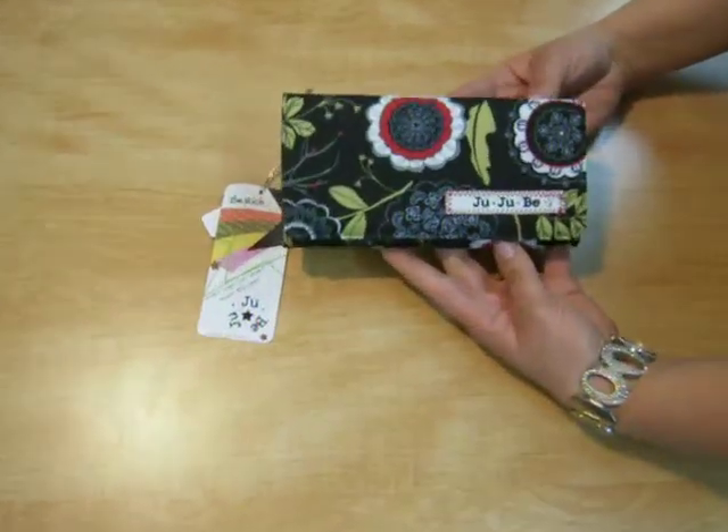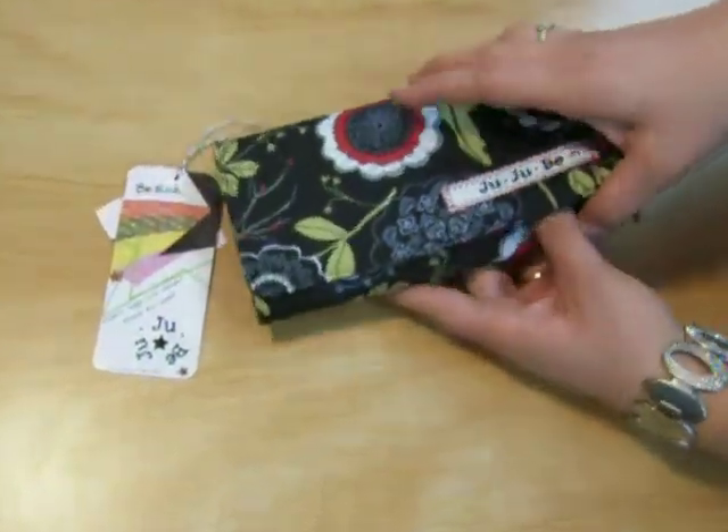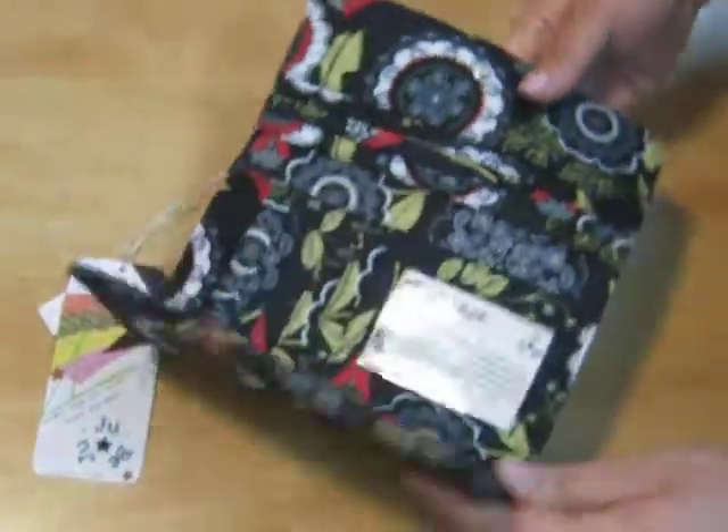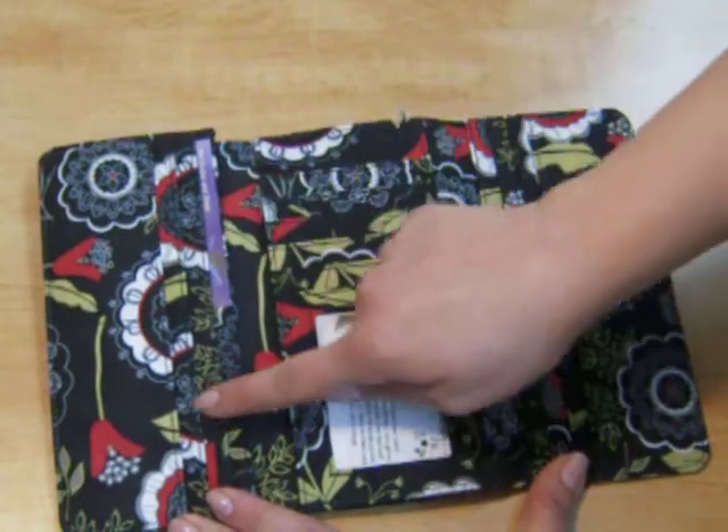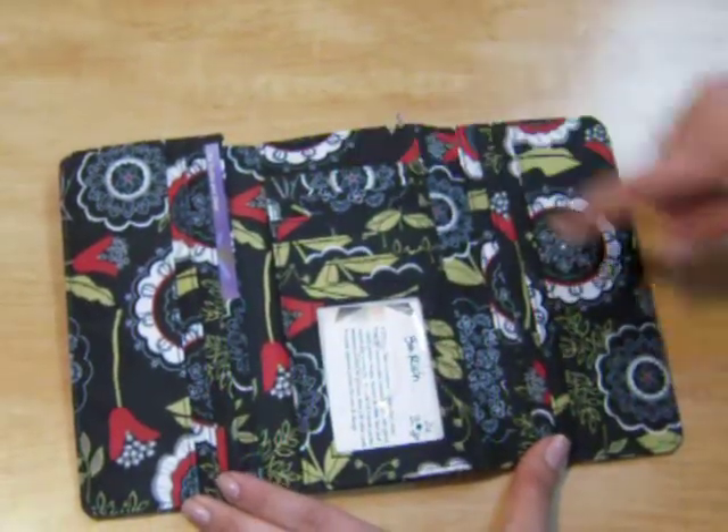This is the Be Rich Lotus Lullaby. I'm going to open it up. You have many credit card slots here, some over here, over here, as well as over here.